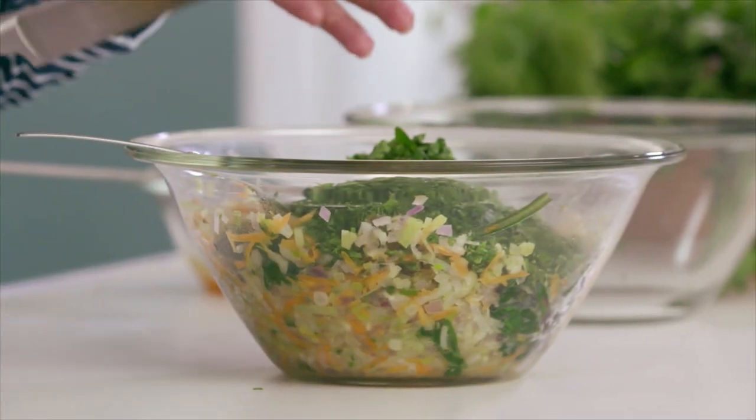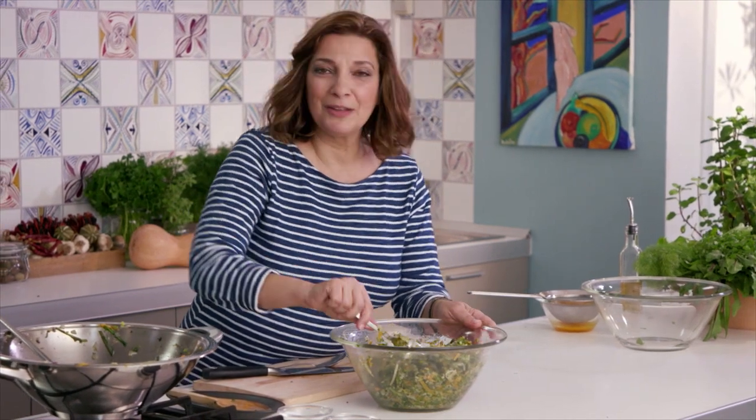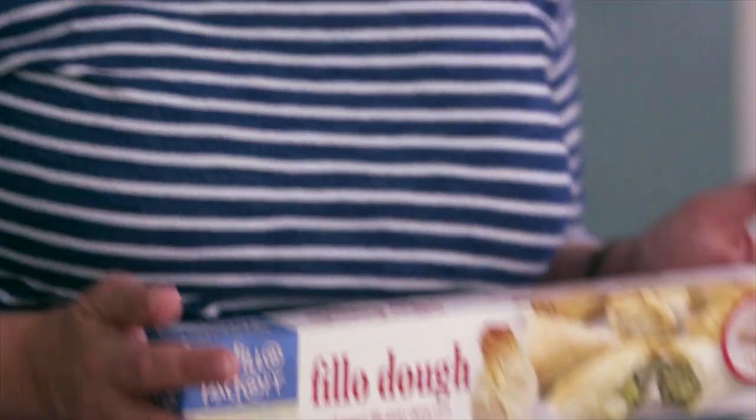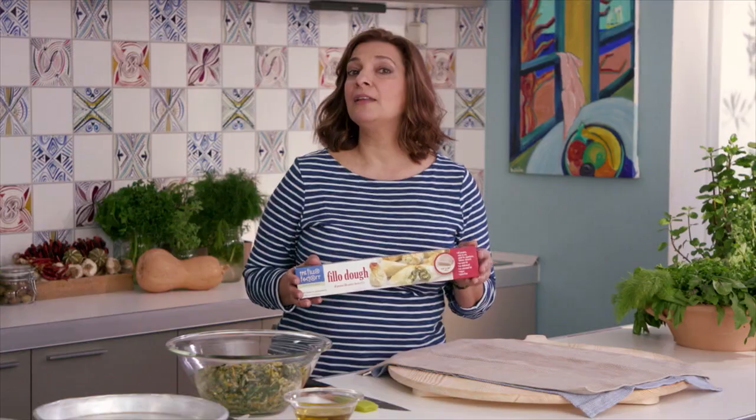The aromas that are coming at me from this filling — I feel like I have a little bit of a bowl of Icaria right in front of me. My filling is nice and cool, and I'm literally ready to roll my Icarian longevity phyllo pies. I'm using Phyllo Factory phyllo, number seven for this recipe, which is a little bit thinner.